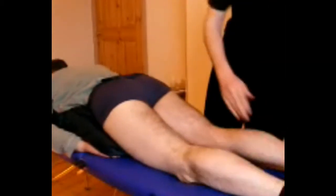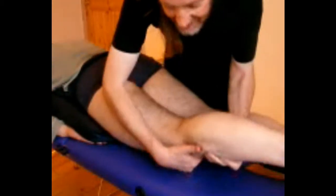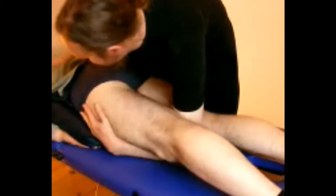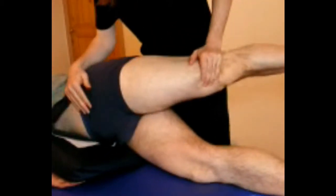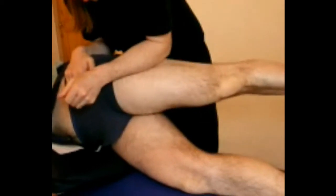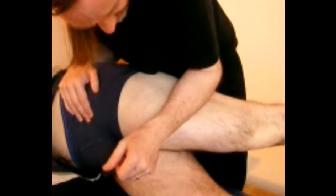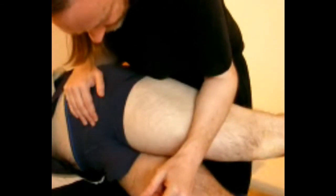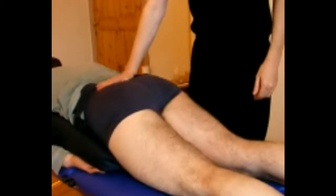Another way you can approach the ITB is as part of the leg lift. You come up, across, drop the leg down, and you can actually get quite an effective ironing on the ITB — the weight of the leg is actually contributing to that. So that's another way you can get at the ITB and stretch it.